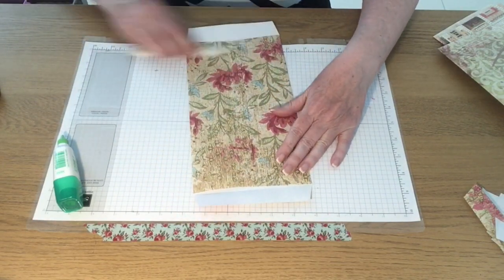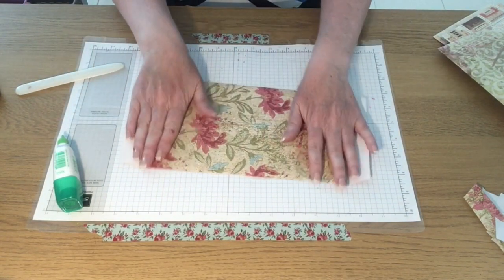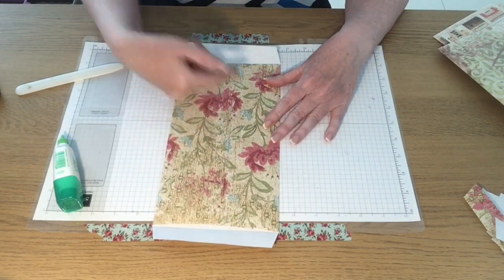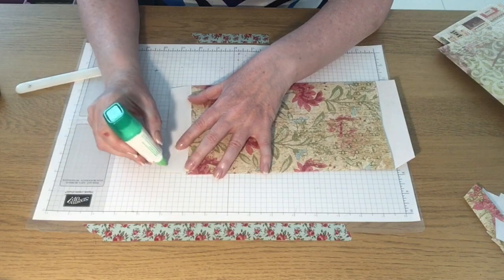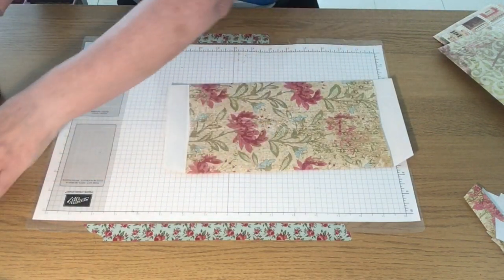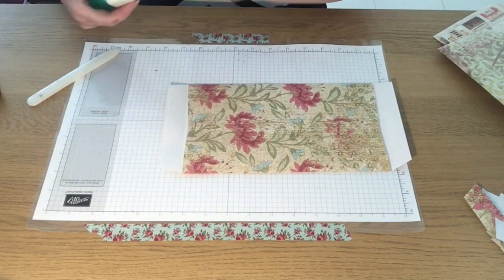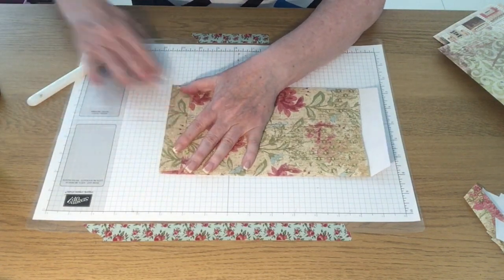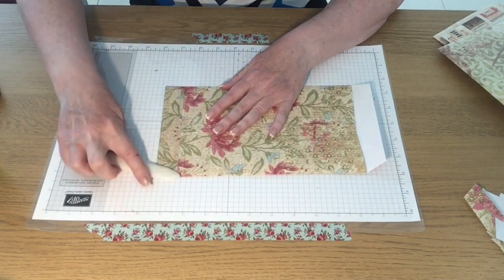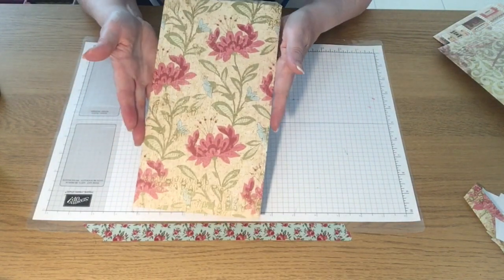Or, as I say, you could make a stack of these open-ended, score them all in the middle and make yourself a pocket book. This is the bottom — I can see my flowers are in the right orientation — so I'm just going to apply a little bit of wet glue. And there's another one.